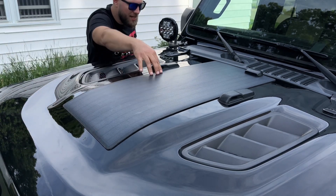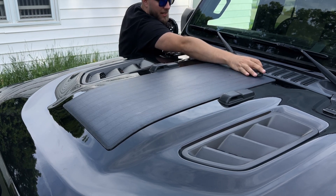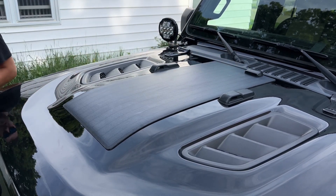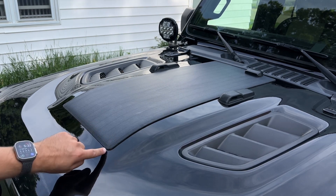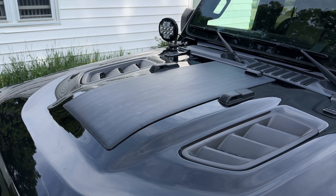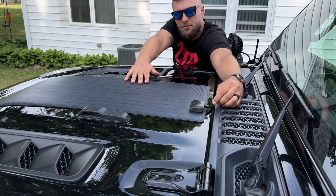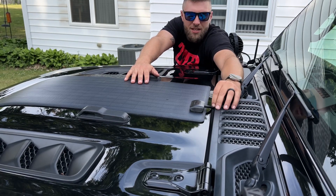It seems like it stuck in every spot, so I shouldn't have any problems with leakage or anything. The wire doesn't seem like it's too tight, so that's good. I probably could have put a little more adhesive under this corner right here, but I think I got enough on there to where it's not going to go anywhere. Up here is where the wire goes in, and it's still able to move, so that means it's not getting pinched — it is pretty tight though, but it's definitely not getting pinched.